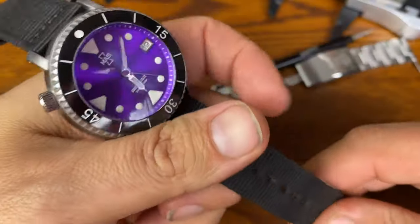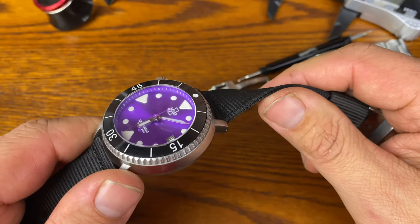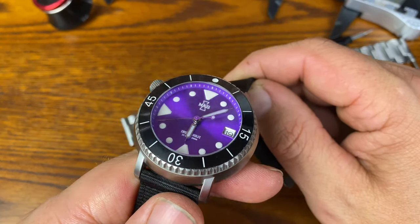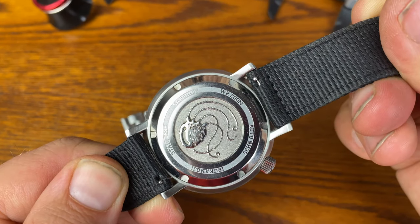I want to thank you guys so much for joining me. This is definitely one of the more fun watches I've reviewed in a while. Please remember that there's always time to be kind to one another — please take care of each other. I'll see you guys next time on Average Joe Watch Reviews. God bless, my friends.